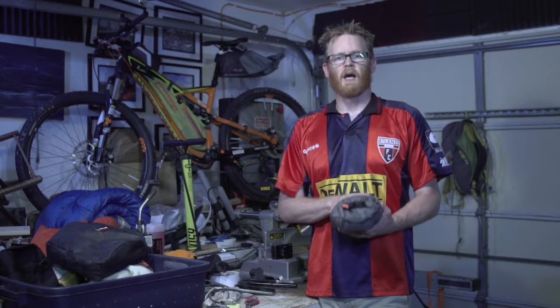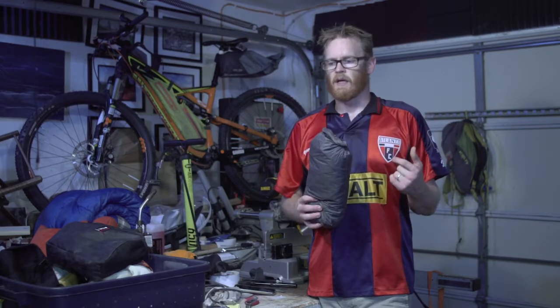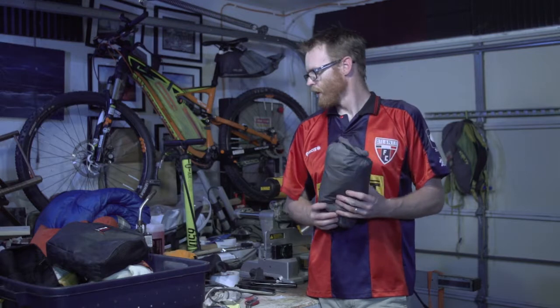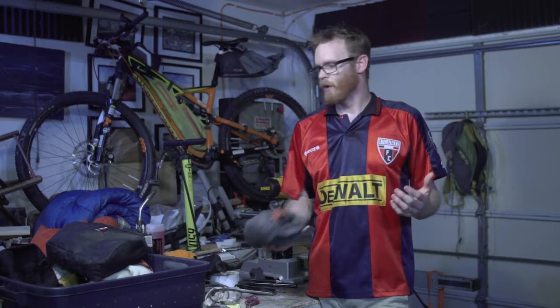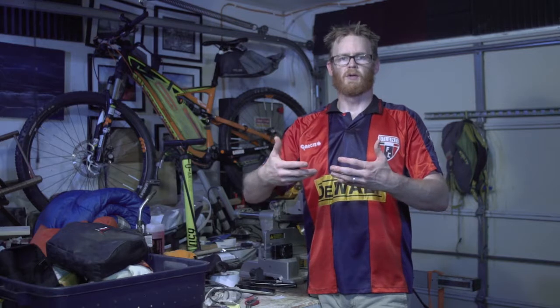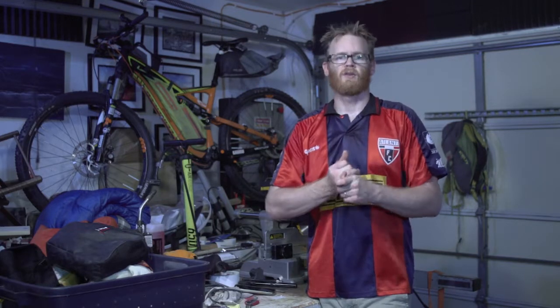Inside my bivvy I used a Therm-a-Rest inflatable air mattress. I also used a sleeping bag liner — a little polyester liner that packs up really, really small. Then I would use my front tire as a pillow, laying it down with a little bit of clothes on top, underneath my air mattress, to elevate my head just a little bit while sleeping.